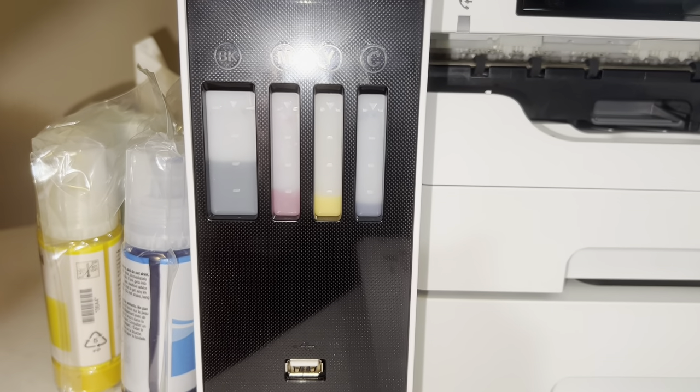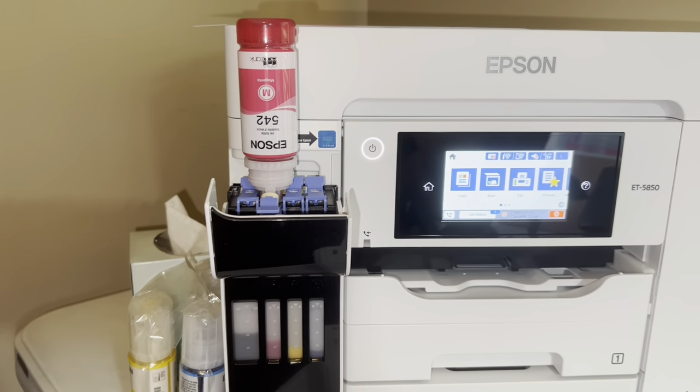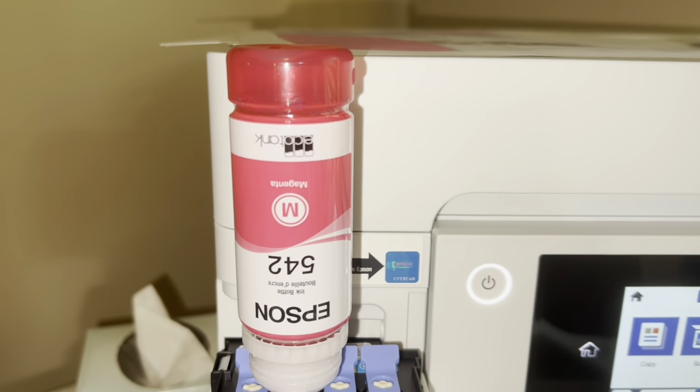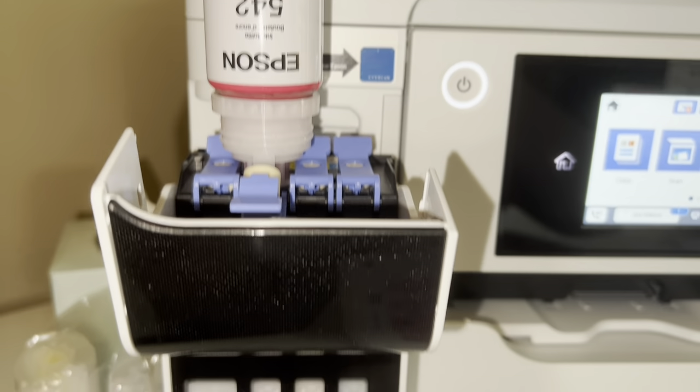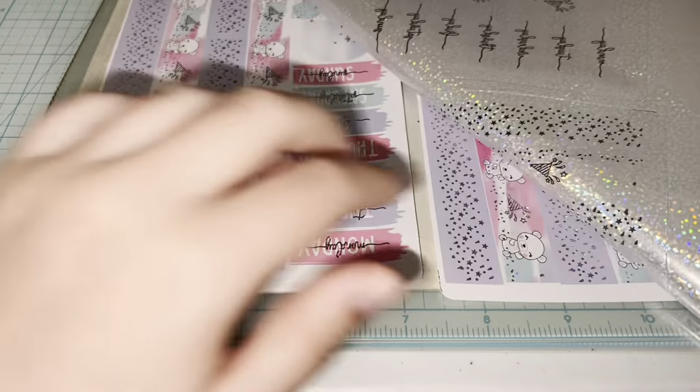It shows the level as it fills, which is satisfying. That's what I'm doing compared to other printers where you just pop in a cartridge. You can also see the ink levels on the printer itself instead of having to look at the display screen.